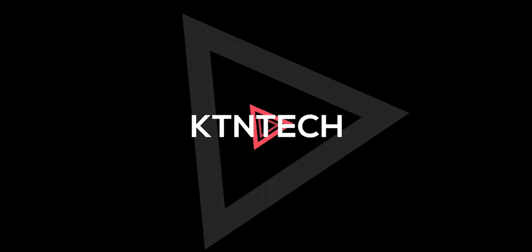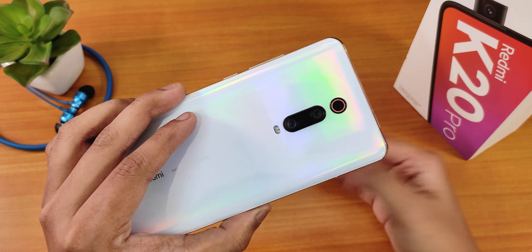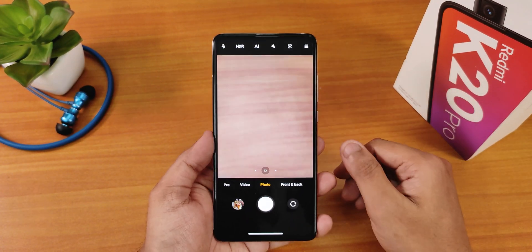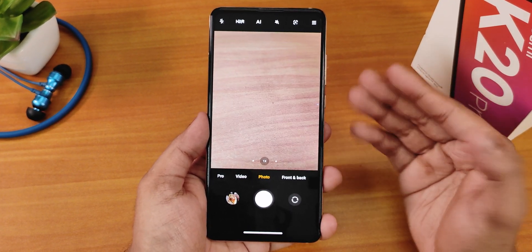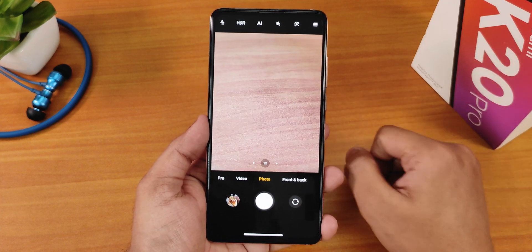What is up guys, this is Peter back with another video on the Redmi K20 Pro. Today I am going to show you the latest tweak I have found on ANX camera. I have the ANX camera version 190R installed. If you have no idea what I am talking about or how to flash the ANX camera version 190R on your device on a custom ROM, you can check out the card right there.